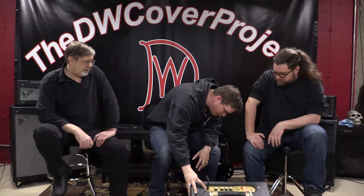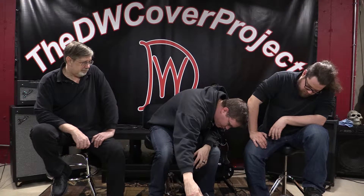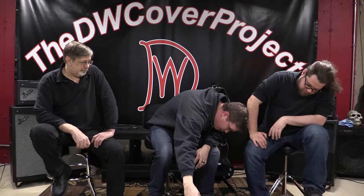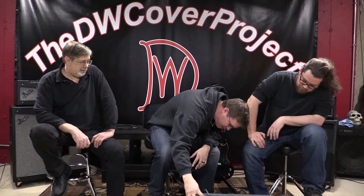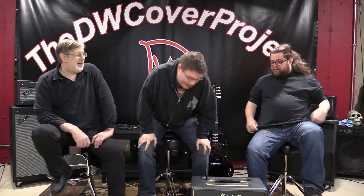Does it have a standby switch? It does not. Most low-wattage amps don't — I can't think of one 15 watts or lower that does. As for the tubes, you've got two larger power tubes and two small ones. I think it's two EL84s, and I'm not sure what the big ones are — maybe a 12AX7 or 6L6? I'm just a guitar player, so as long as it sounds good it's awesome, and if it breaks I take it to Bill.